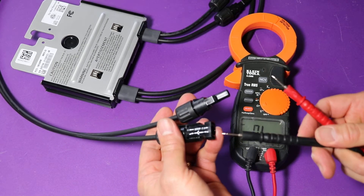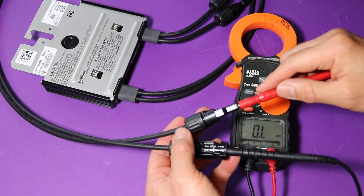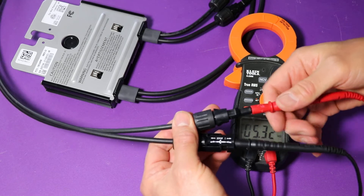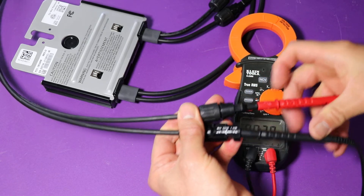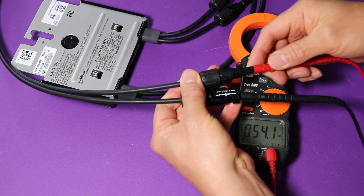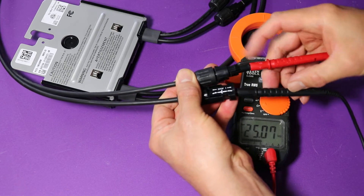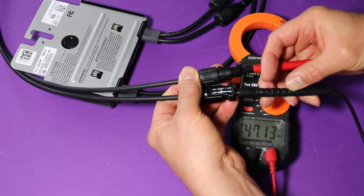Start with the long leads. Once you put the probe inside of the MC4 connector, you want to make sure that there's contact inside in the ferrule. Sometimes that means you actually have to twist it or put some pressure on it at an angle, so the probe will actually be making contact. If you're getting something other than zero, that means you've got continuity.